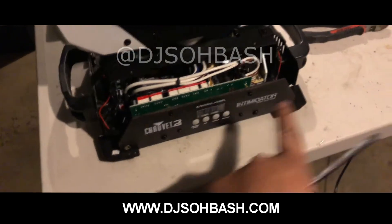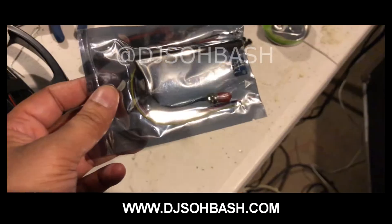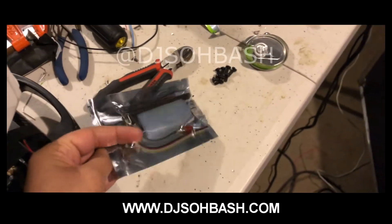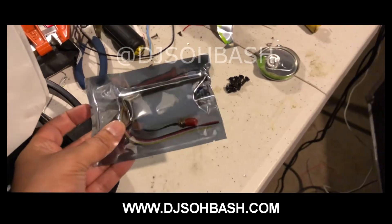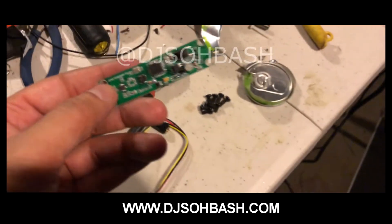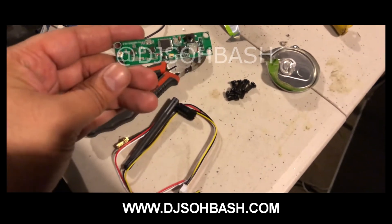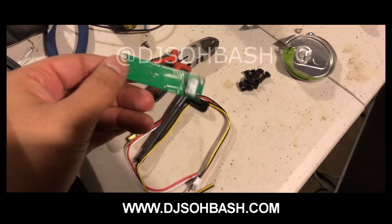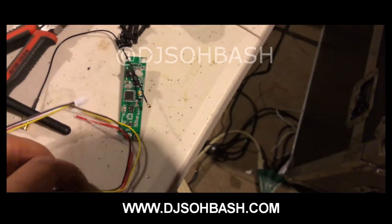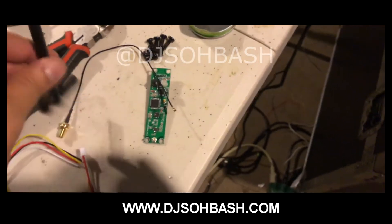Not necessarily, but it gives you more room because we are going to mount the DMX PCB board right here. This is the wireless DMX PCB board — I'll put the link in the description. It basically comes like this and this is what you get in the package: a 512 DMX PCB board for wireless DMX. You just plug this in and connect these four wires and this antenna.